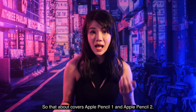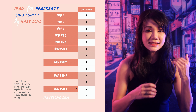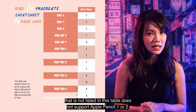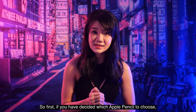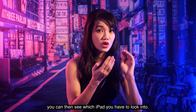That covers Apple Pencil 1 and Apple Pencil 2. In this cheat sheet I've already prepared, you can see all the iPad models that support the Apple Pencil — any iPad not listed does not support either. Once you've decided which Apple Pencil to choose, you can then see which iPads to look into.